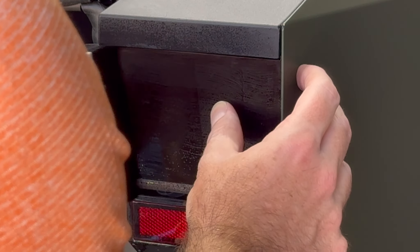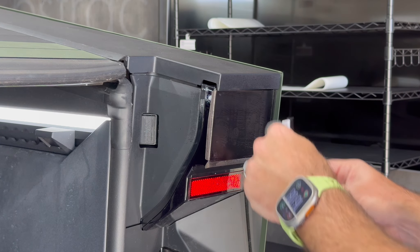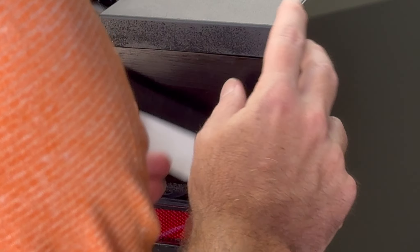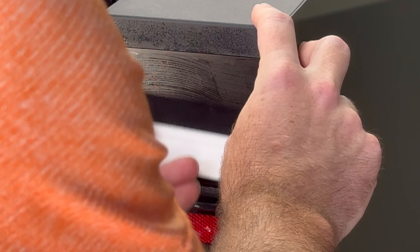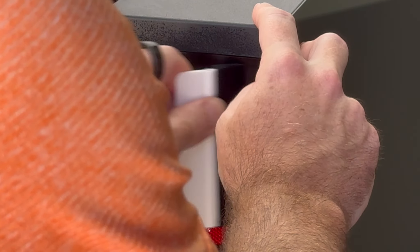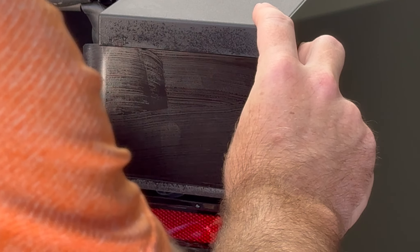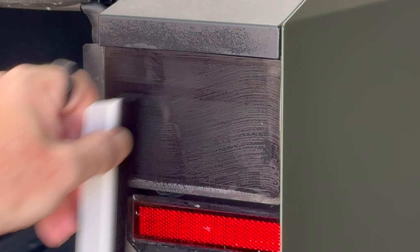At this point it's really not moving around too much unless you really gave it a good pull. We're going to start working out all of the air bubbles. I'm going to grab a shop rag just to clear the area so I can see what I'm looking at.